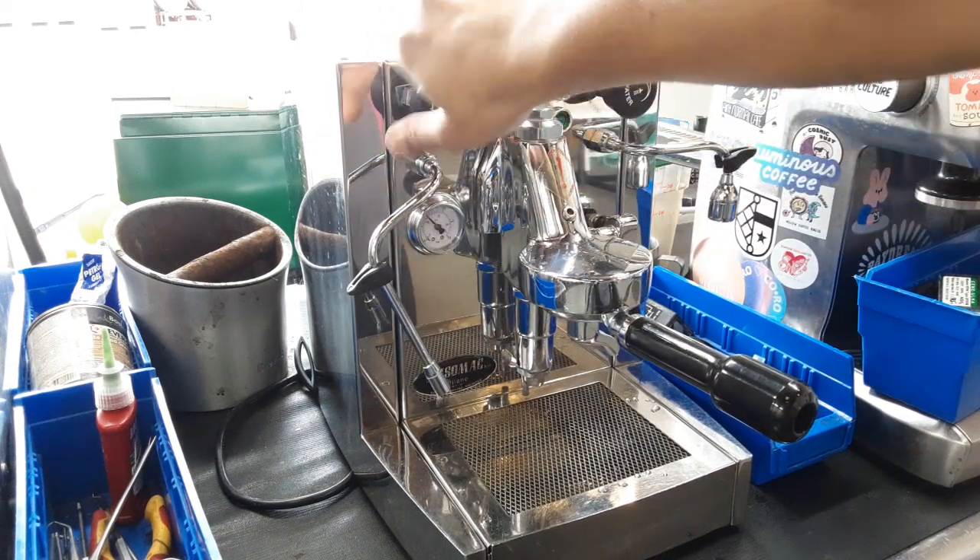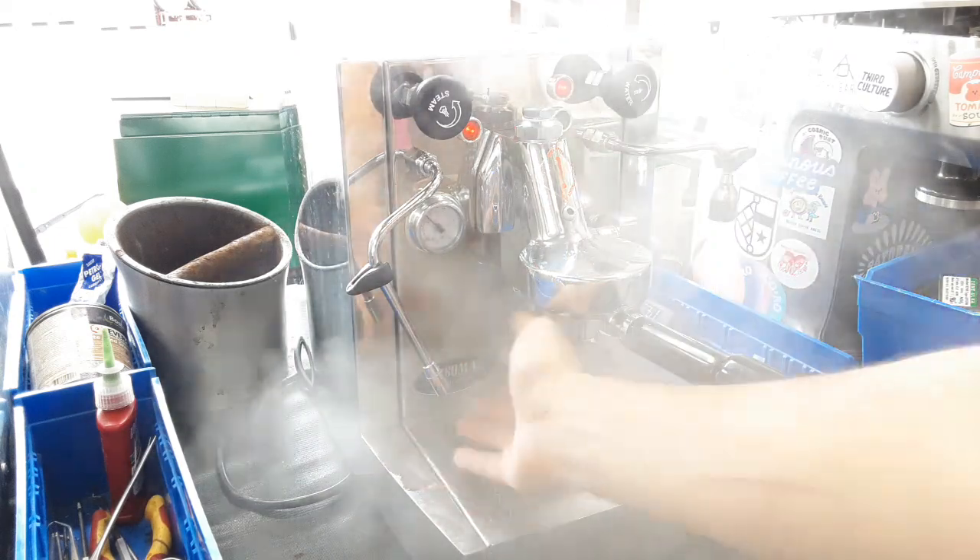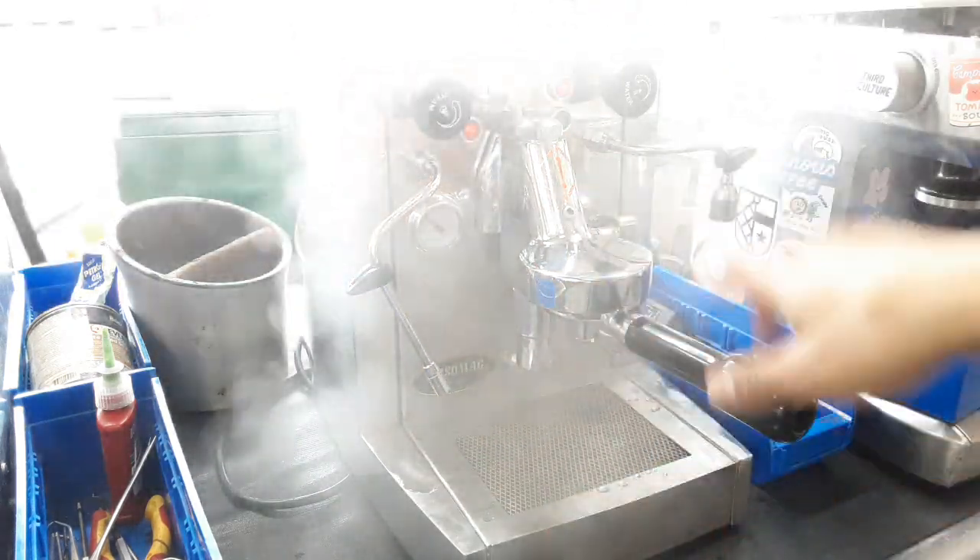So right now we're just going to test it. We've already been testing this machine quite a lot as well, and this is basically the last test that we're going to do with this machine.